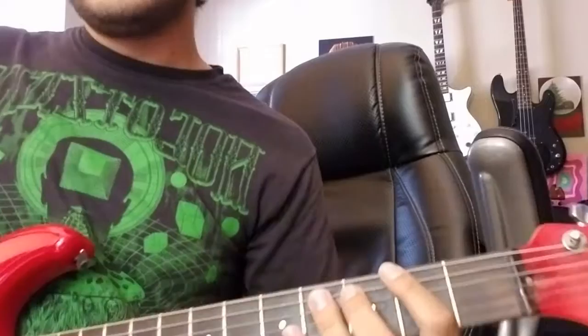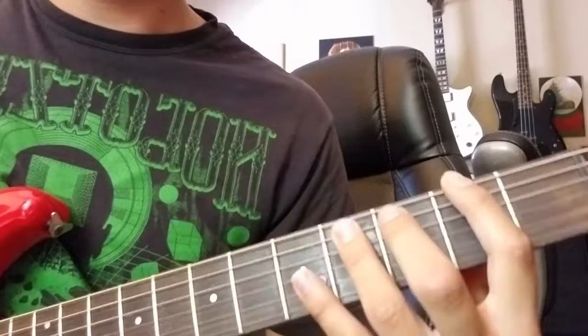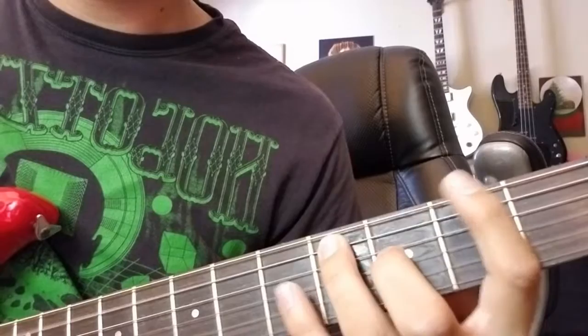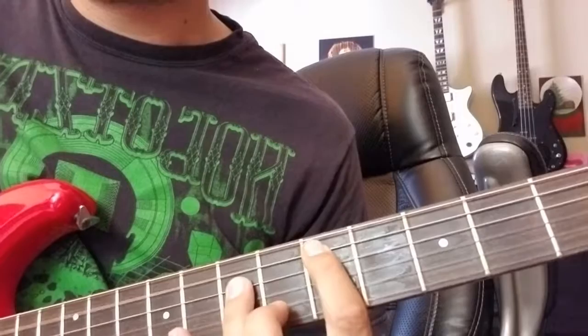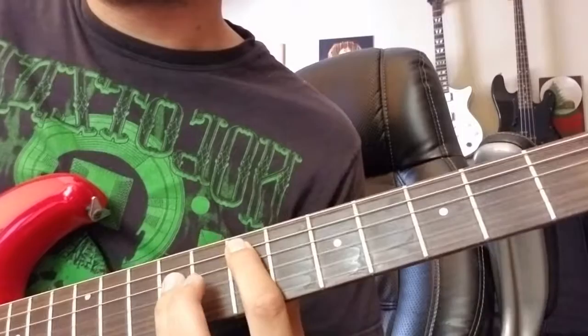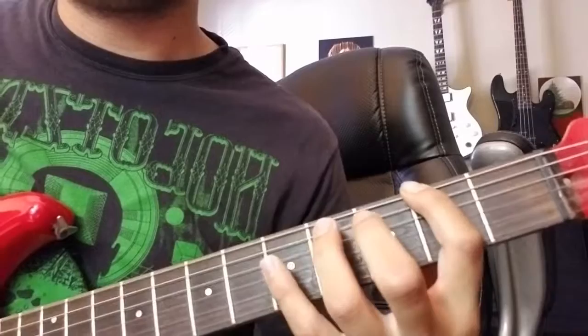He plays that four times throughout the intro, and then on the fourth time, instead of playing the second half of the riff, he does these chords. So this is the fourth lap of the intro. Instead of finishing the riff, he goes up to these power chords — fifth fret on A and seventh fret on D. Plays that once, and then moves it up two frets to seven and nine on the same strings. And then it goes into the verse riff. So that part together looks like this.